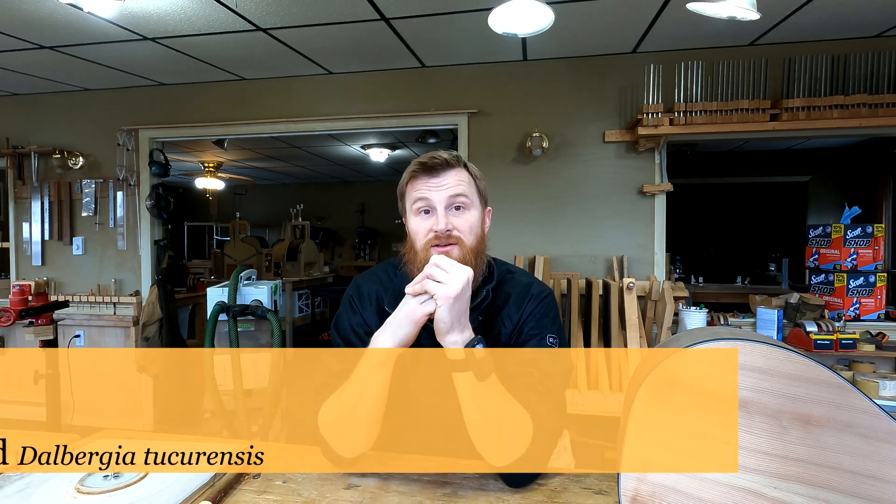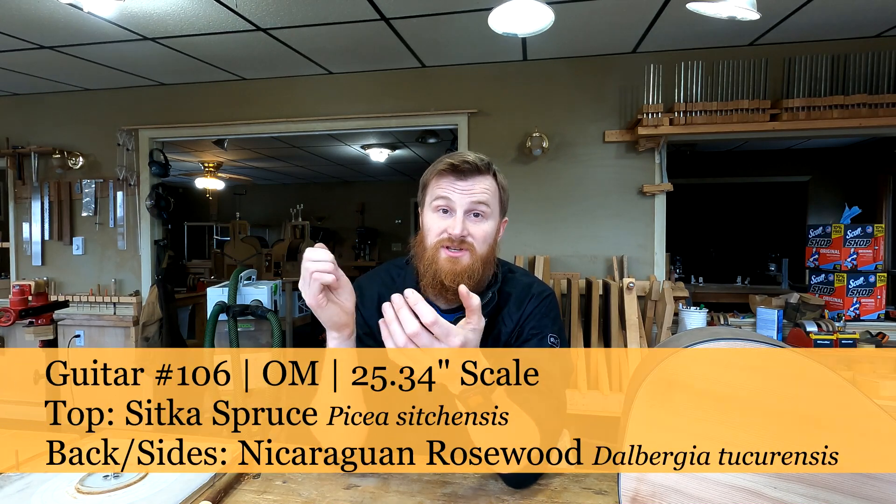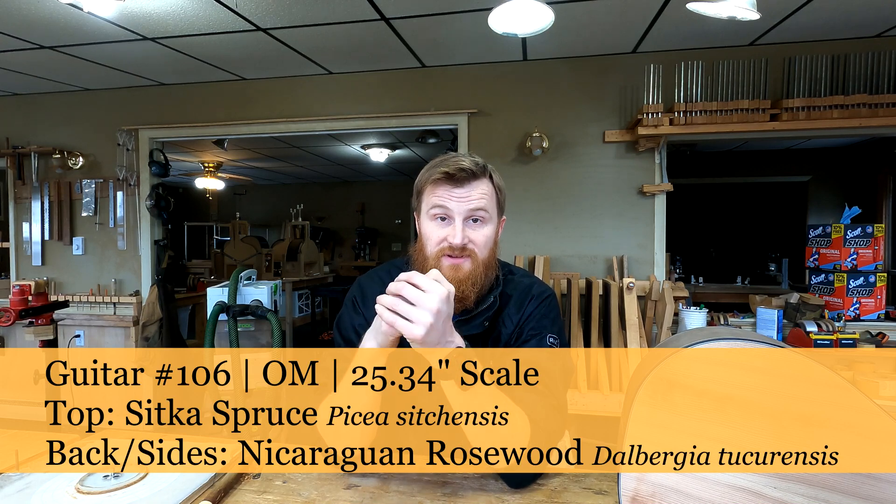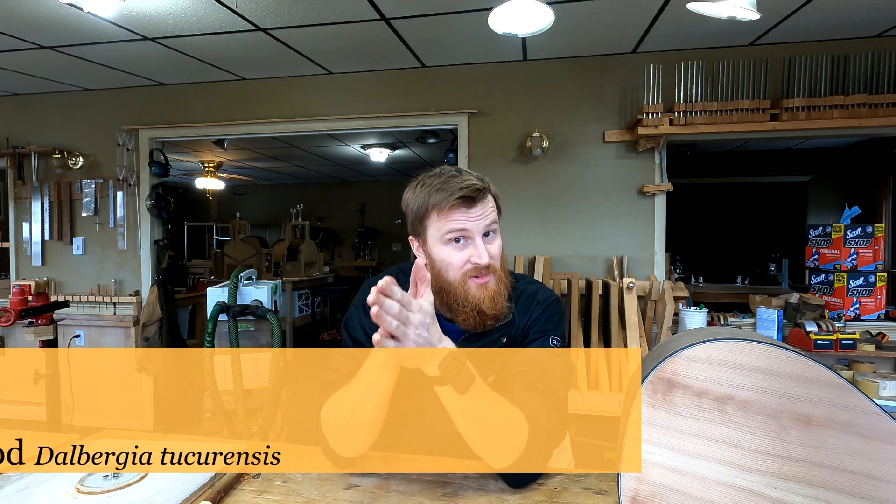So what are we moving on to? Guitar number 106 is an orchestra model guitar. We're going to be using Nicaraguan Rosewood and Sitka Spruce for the top. This series is going to be a daily vlog where I do all the work throughout the day and basically see how much I can get done in a given day. Then the next morning, I'm going to recap what I did for that day.